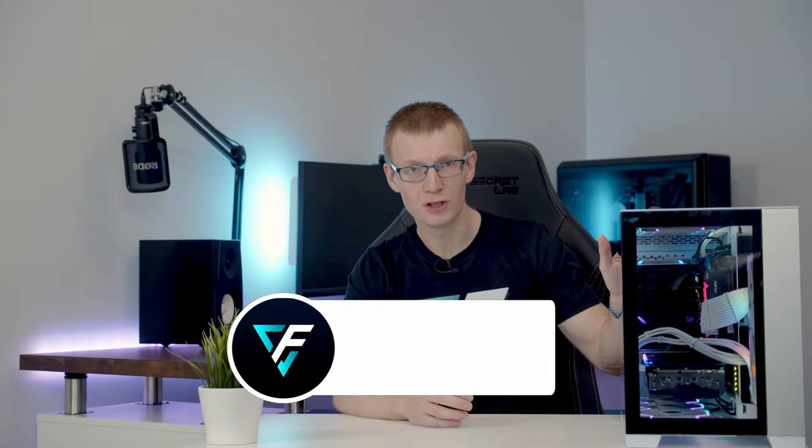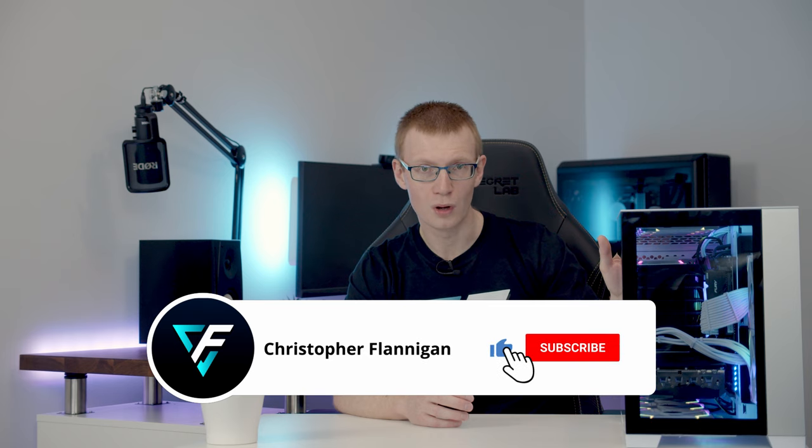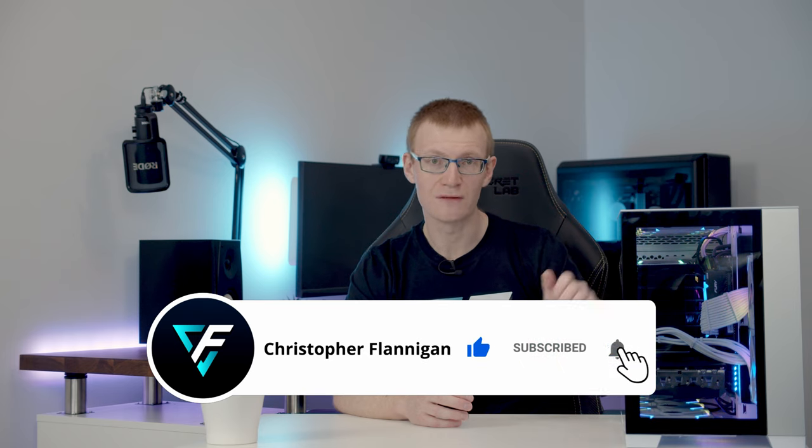Hopefully you've seen the recent build guide I've put together for the Lian Li O11 Dynamic Mini. If you haven't, you'll find a link to that in the description. Normally when I do a full step-by-step build guide with a new case, I will put out a case review, and in that review I'll do quite detailed thermal testing, and at the end tell you what is the best way to cool your components and whether you should get the case.